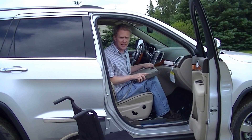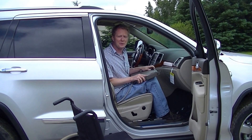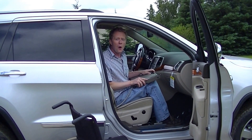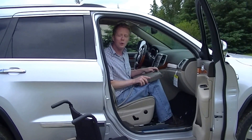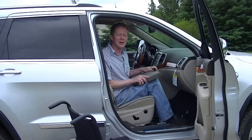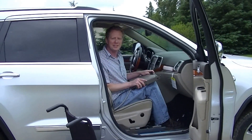For more information about the Glide and Go or any of our other transfer devices, please check us out on the web at www.accessunlimited.com, or at facebook.com/accessun, or youtube.com/accessun, or give us a call at 607-669-4822. Thank you for watching our video.